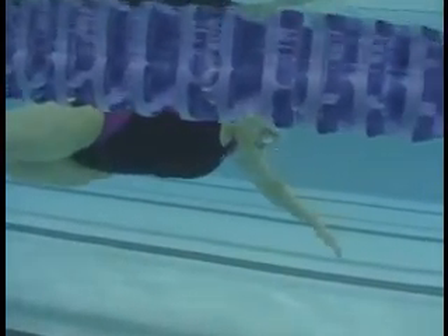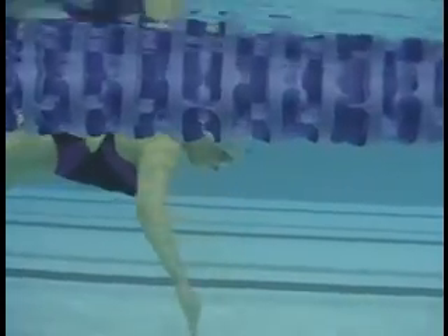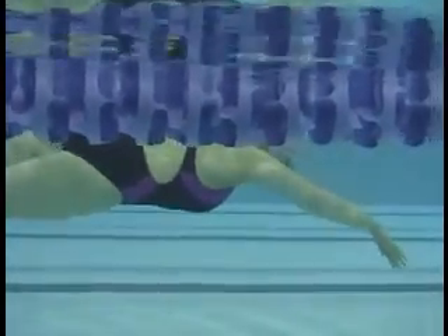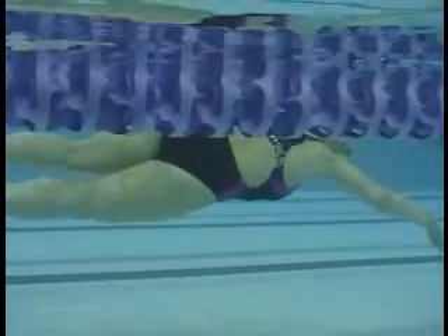You have a beautiful catch starting. You're starting to get that hand down and then that elbow bends as you come back, so you're getting a really good catch. Nice head position. Really good improvement.